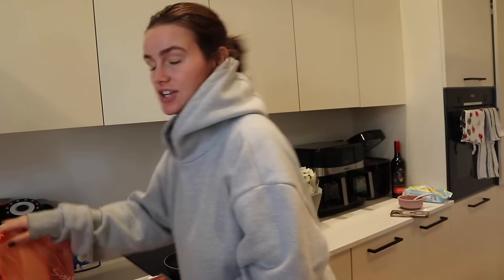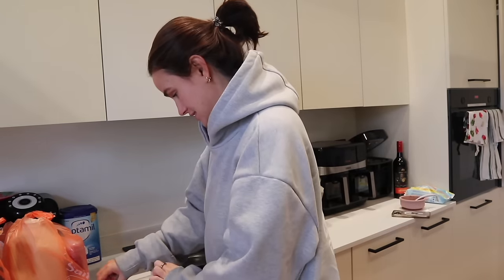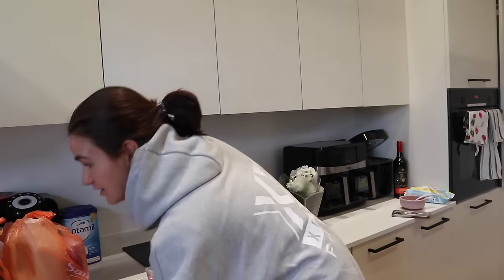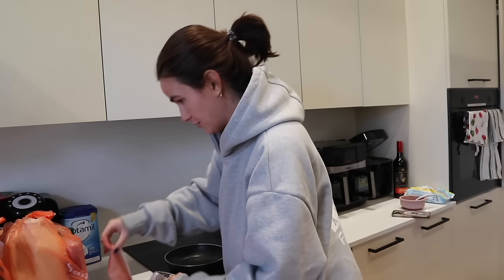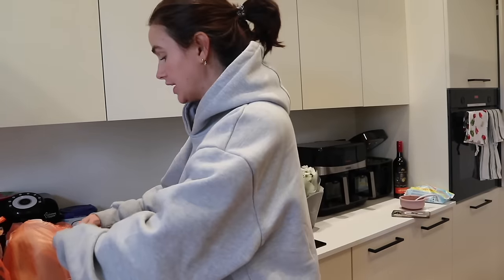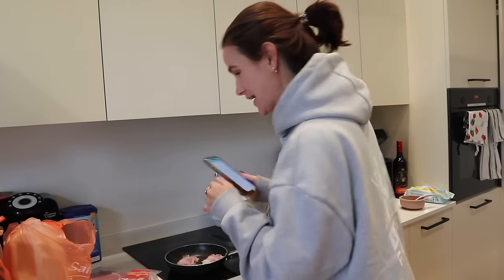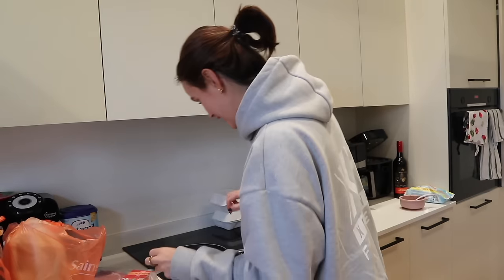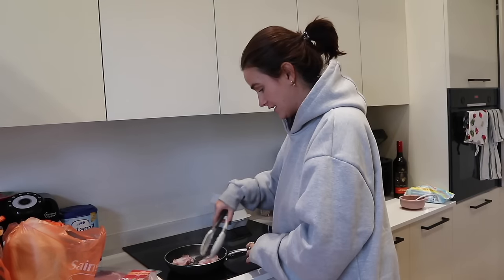Good morning - I just got a Sainsbury's delivery. I'm not going to lie, it's about a six minute walk, but I'm so hungry and we have nothing in the cupboards. I needed a few bits - we needed milk, some bacon, just little random things. Oh my god, they gave me an extra pack of bacon - I only ordered one! See, shopping online is good, you get more for your money.